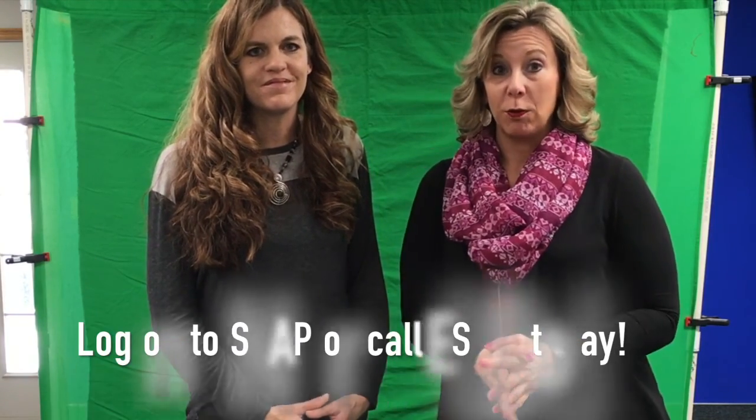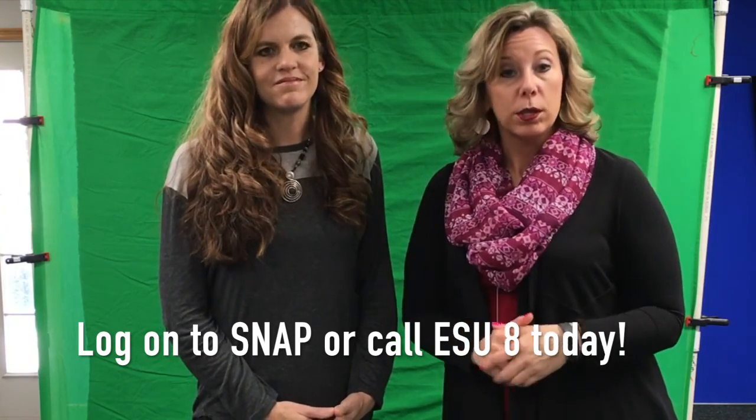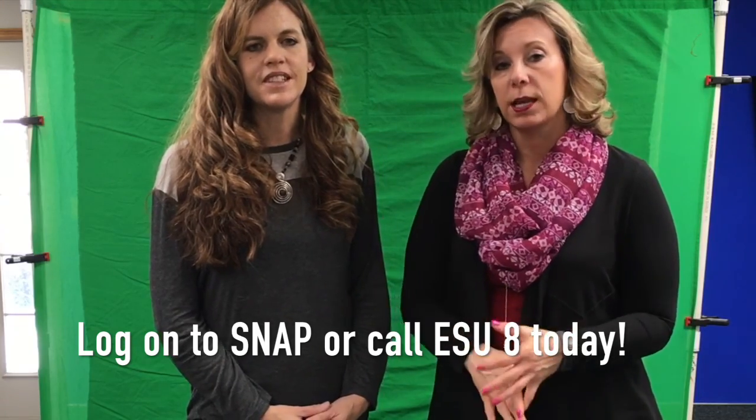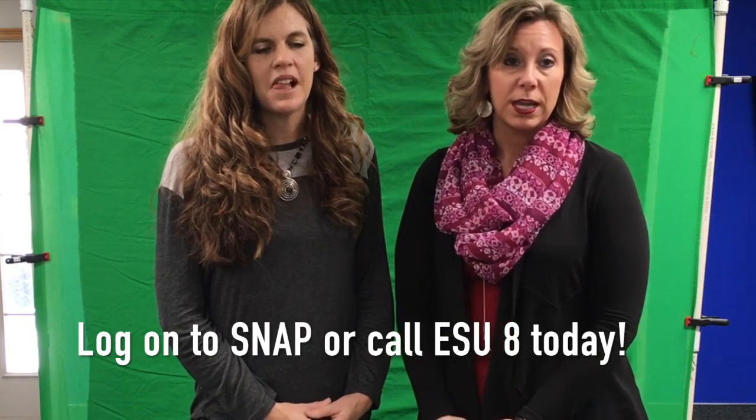If you're feeling a little overwhelmed and think you can't do it, don't worry. We're happy to come with you the first time you use the green screen — we'll help you set it up, do the filming, and put it together in the Do Ink app. We're here to help, so please call us. We can't wait to see what you and your students create with the creativity and power of green screen. Thanks so much, bye.